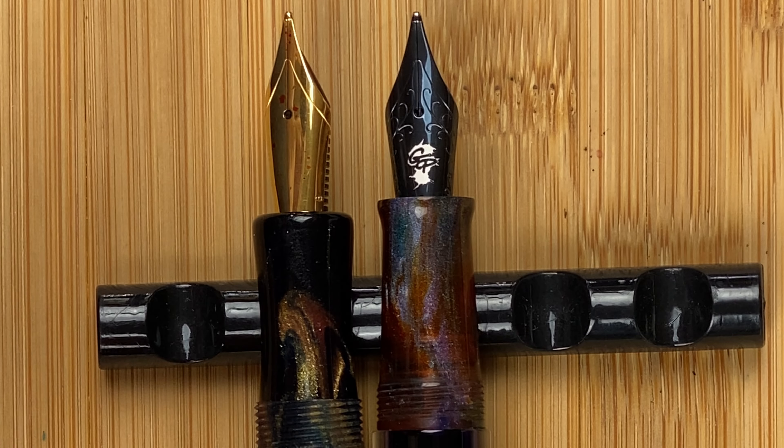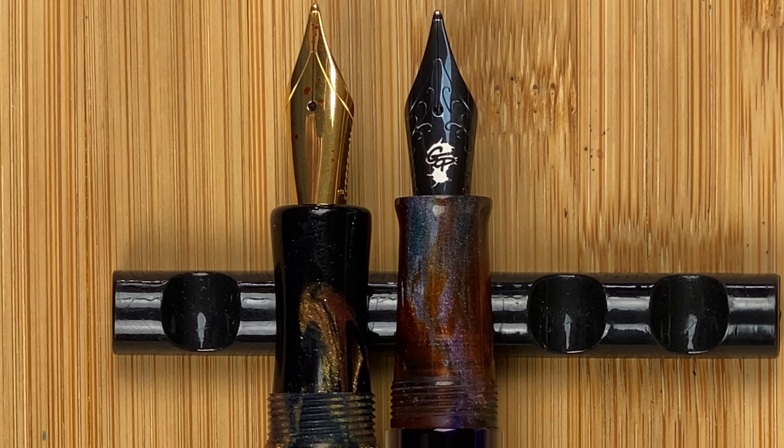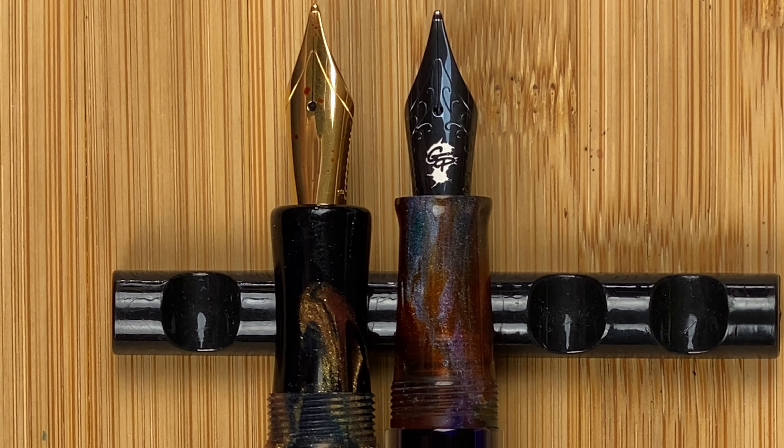The Just Turnings nib is a Yoho nib — it comes with that and you can pick the size you want; I went for broad. I like broad nibs. The nib on the Nawal isn't actually the nib that came with it — it came with a Nawal nib which they say is in-house made, but it was only medium and the broads had all sold out. What I've actually done is swapped the nib: it unscrews as a whole unit and in its place I've put a Goulet broad nib, which is a Yoho nib. So when we come to doing the writing we're actually going to have Yoho and Yoho — an interesting comparison. Just be aware I'm not comparing the nib that came with the Nawal.